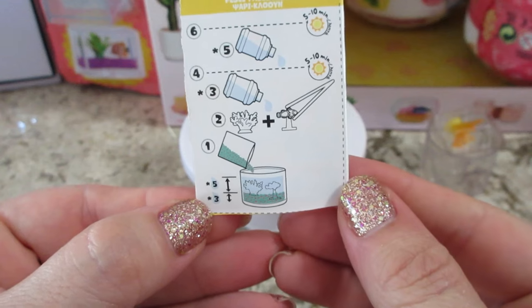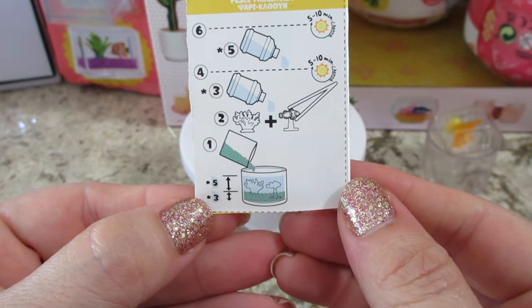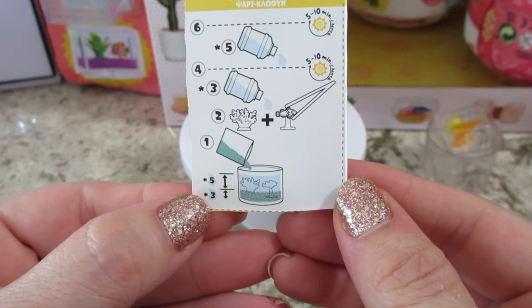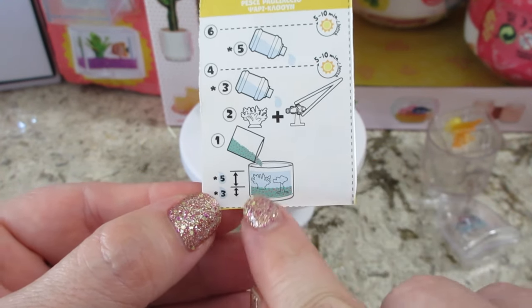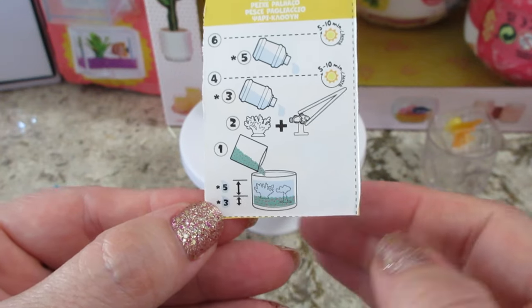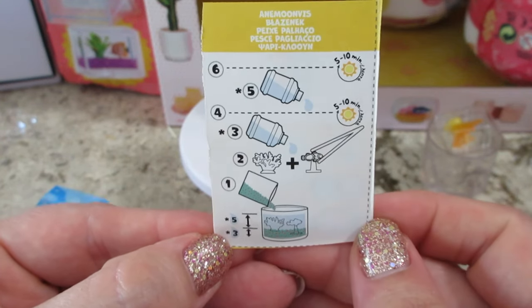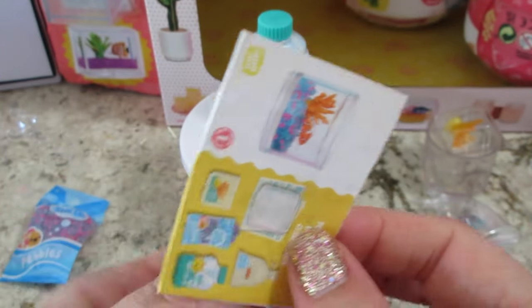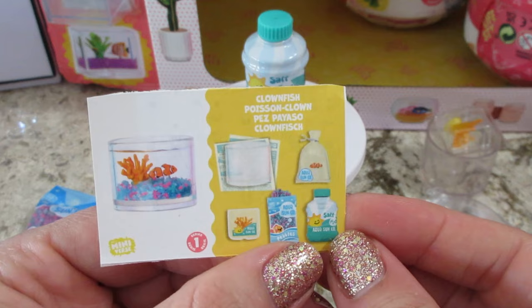On the back it shows: you add the gravel, then the plant and the fish, then the resin — but only up to about where the gravel is — and then you cure it and add the rest. That's just to avoid air bubbles, but no matter what I do it seems like I always get air bubbles. Let's see if we can do it this time with the least amount possible.